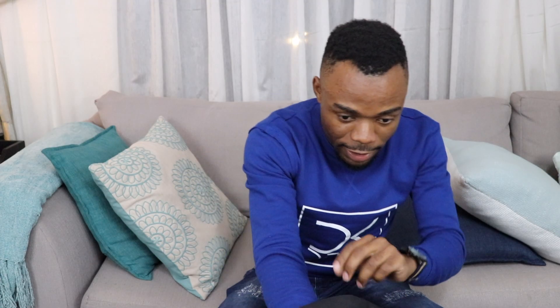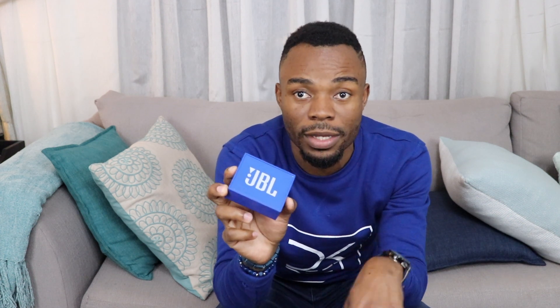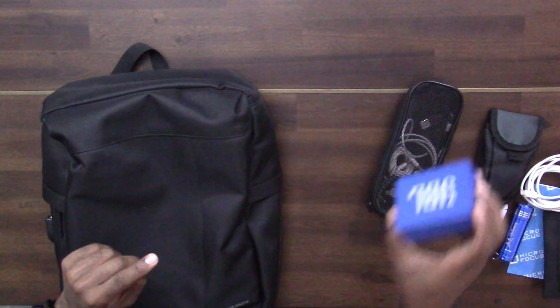Also in this compartment is the JBL Go Bluetooth speaker — I've had it since late 2017. I carry it because when I don't want earphones in my ear, this is my go-to for quality music. It's great when you're in the park or outside and want to listen without any hardware attached to your body. I've done a review video on this which I'll link in the description.